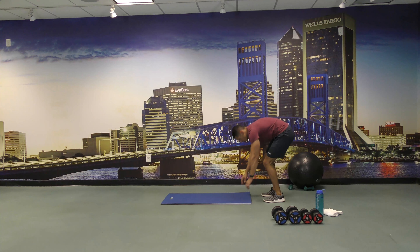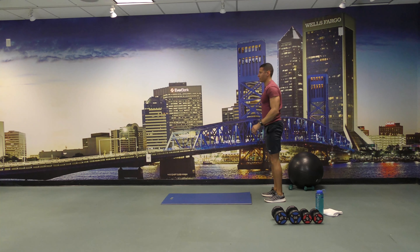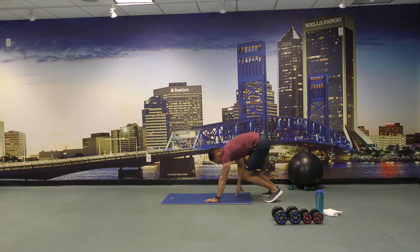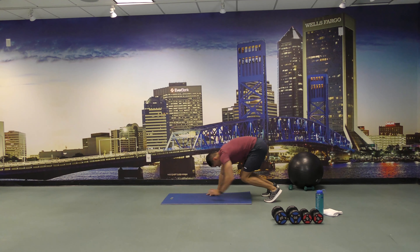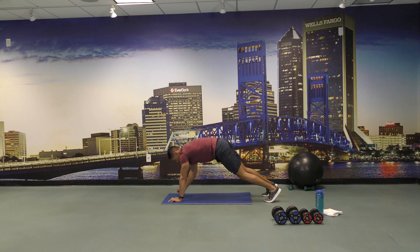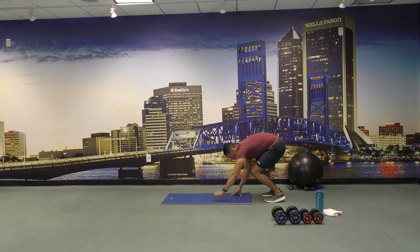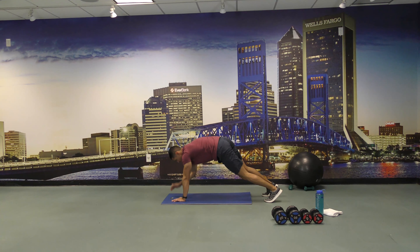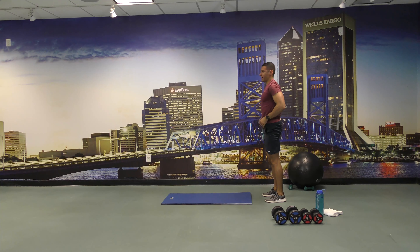All right, let's go walkout to shoulder taps for 45 seconds and begin. 15 seconds left, keep going. All right, a few more, and let's come back up.